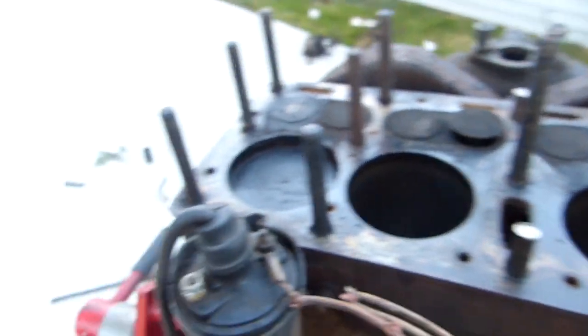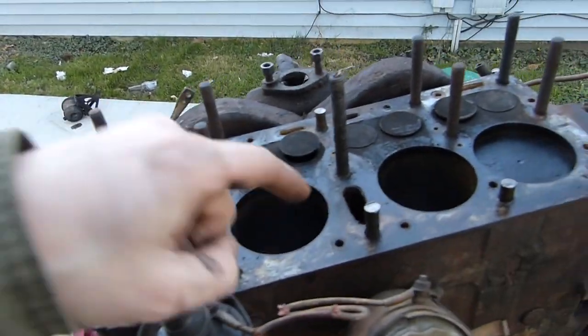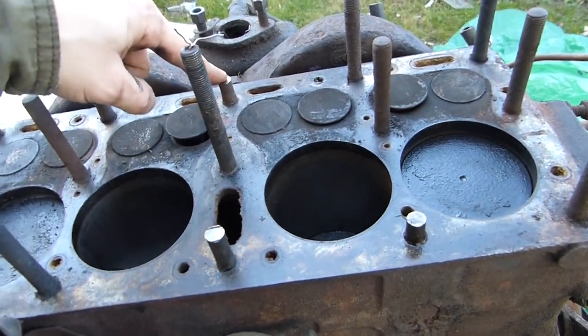The downside is that to remove the cylinder head, I had to cut three studs, because for some reason the cylinder head just wouldn't slide off the top.